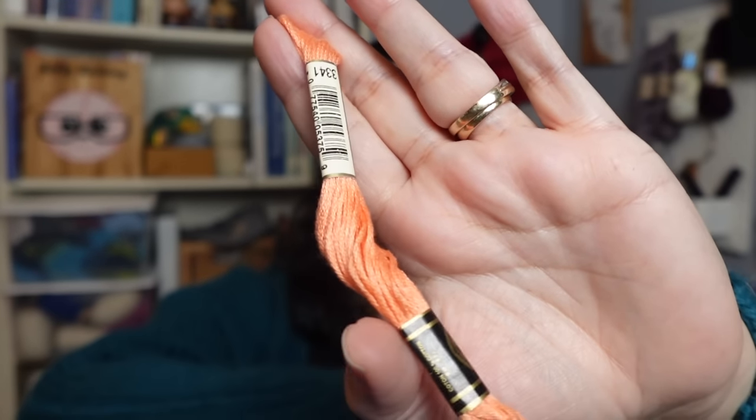Another thing in my knitting bag is simple embroidery floss — nothing special, you can buy it at any craft store. I use it when I need a lifeline, as waste yarn, or when my stitch holders are too large for fingering weight yarn. I can even split the plies and just use a few for a lifeline or waste yarn. It works really well for those purposes.